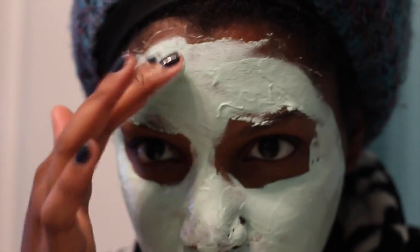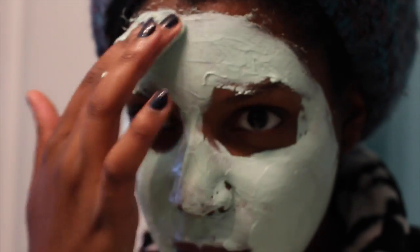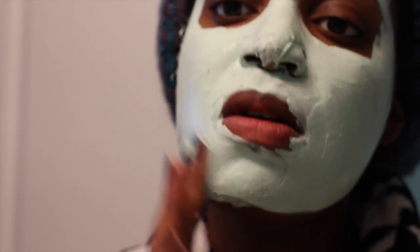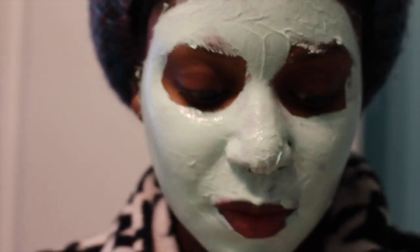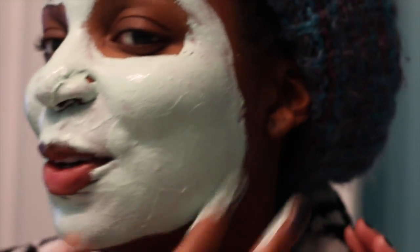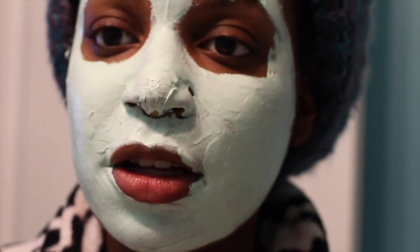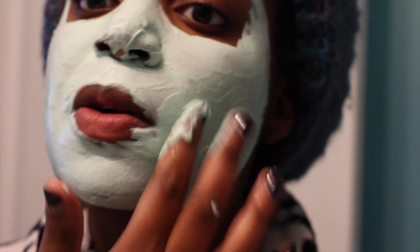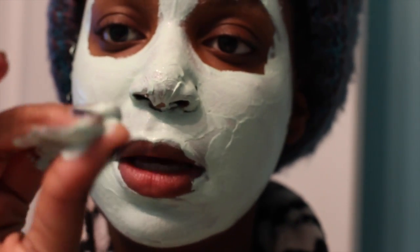This smells so good. This is so crazy — it's like a minty green color. It smells so good, it smells like a lotion. It feels like a lotion. And it's really creamy in consistency.